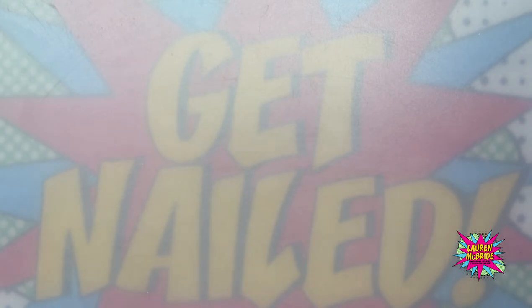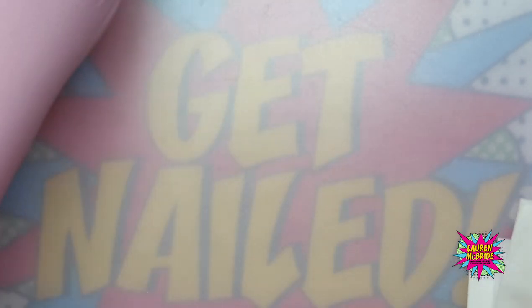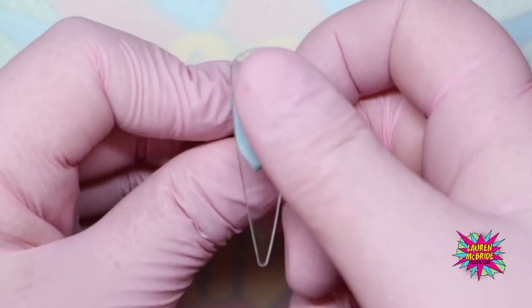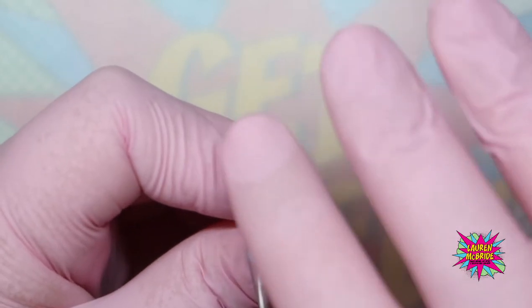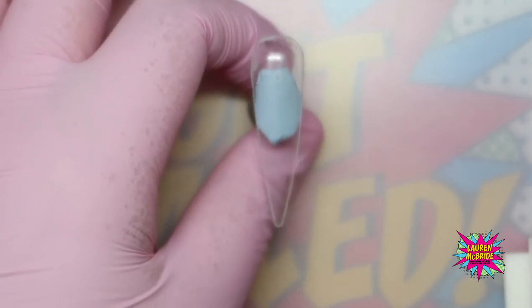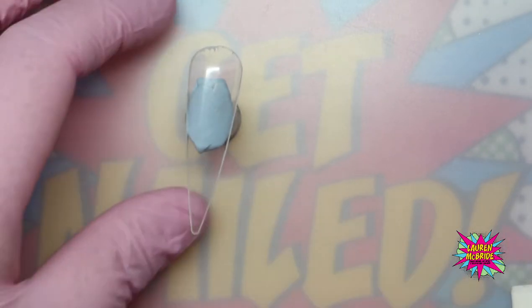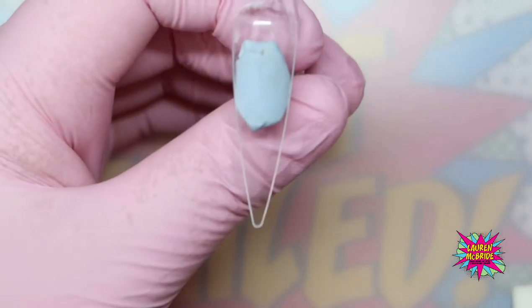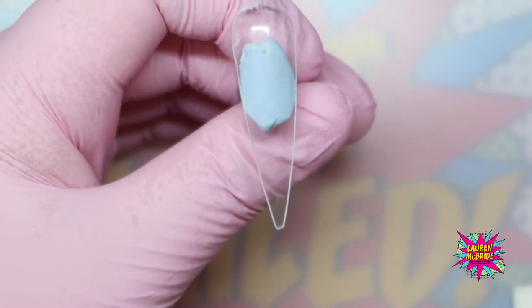The first nail I'm going to do is a reverse French. I'm going to pop the shale shards to one side and use a cover pink core powder to create a reverse French. If you don't know how to do a reverse French, whether you're doing shale shard encapsulation or not, this is how you do it.